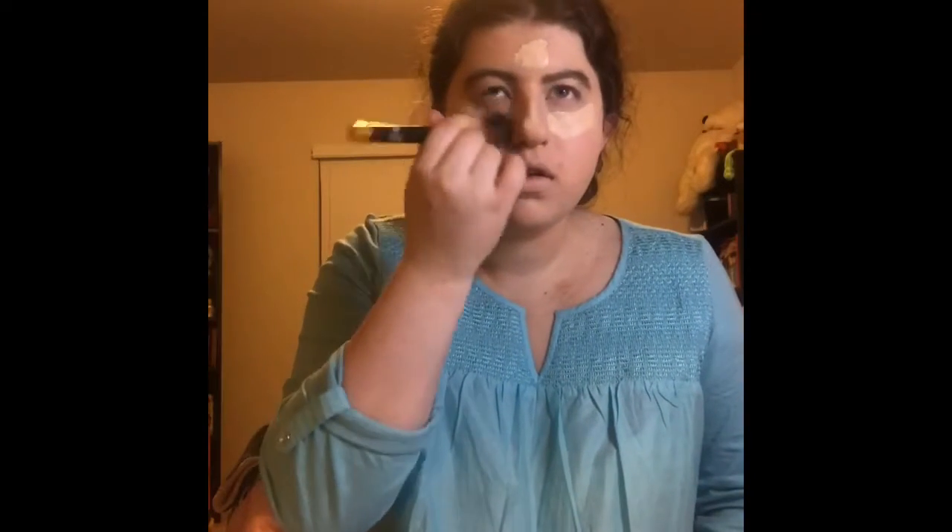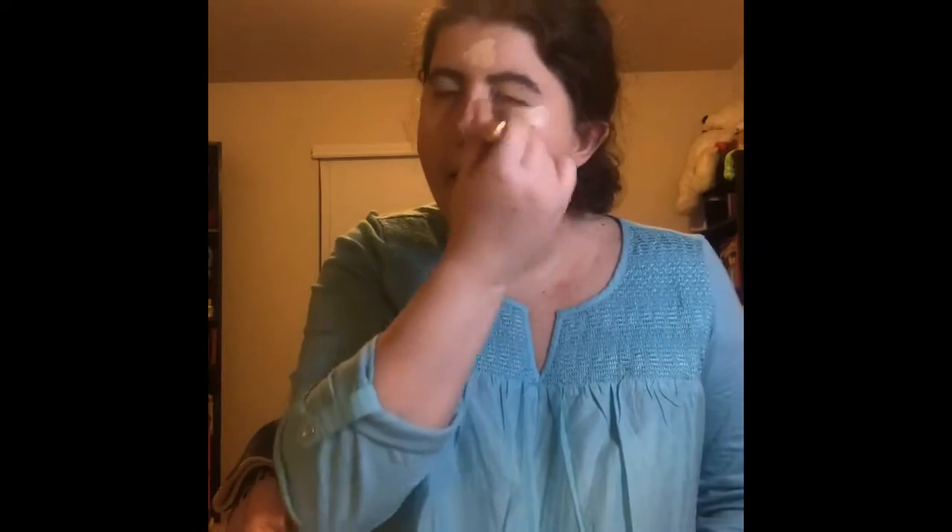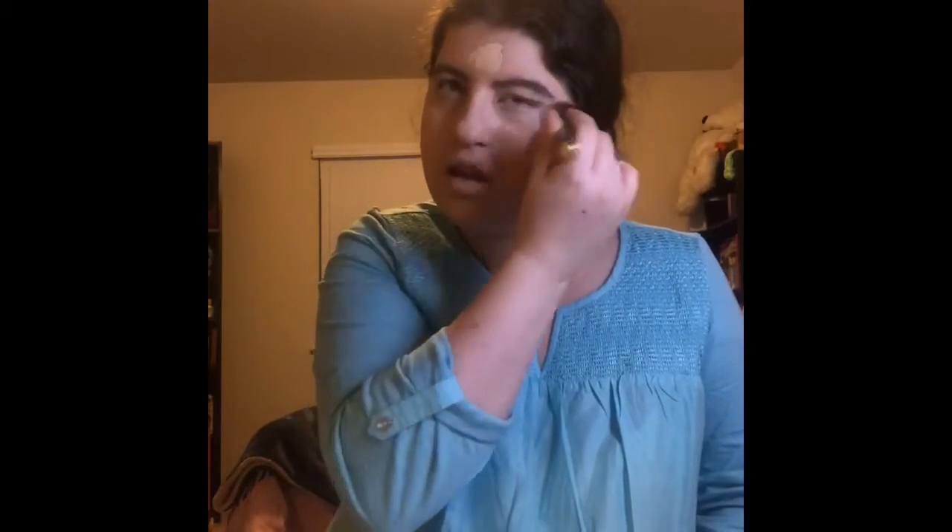And then also guys, the next thing I'm using is my Tarte Shape Tape Contour Concealer in White Sand. And then the next thing I'm using is my Concealer Brush. And then also guys, I'm using just my Elf Color Brush.